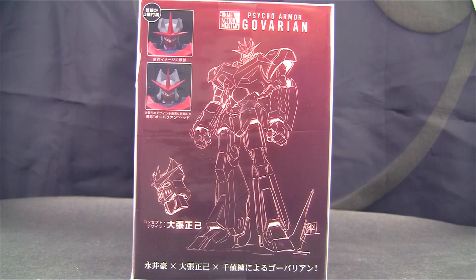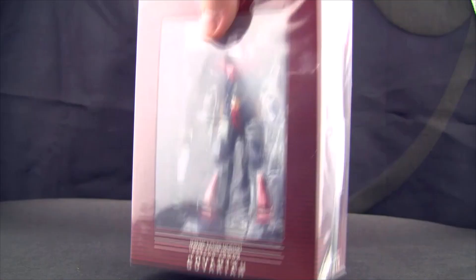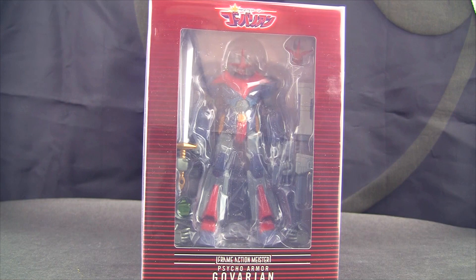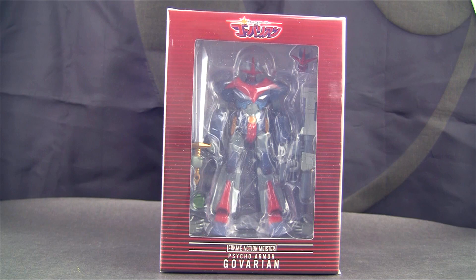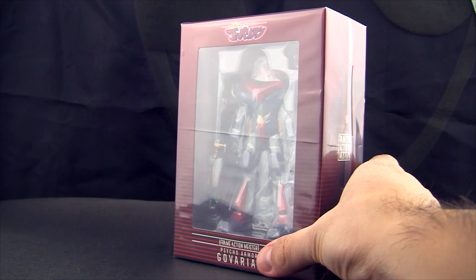First things first — it's a lot smaller than I expected. It's about a hundred dollars, maybe like 93 bucks. Very small, very light. Not gonna say I'm disappointed, but I guess I am disappointed in the size. I was expecting something bigger — I just ordered it really quick. I saw 'oh my god, they made a Govarian, I gotta get it' and ordered it without really looking at the details.